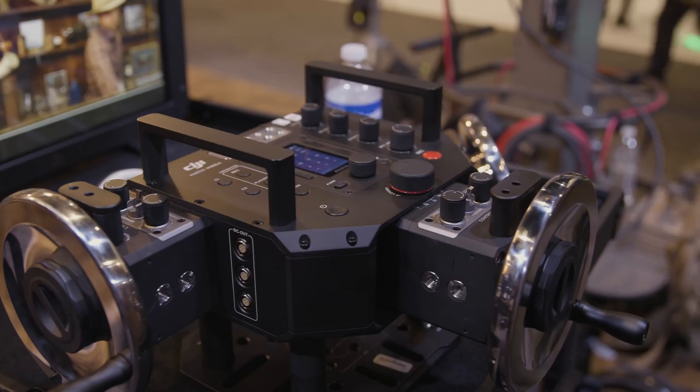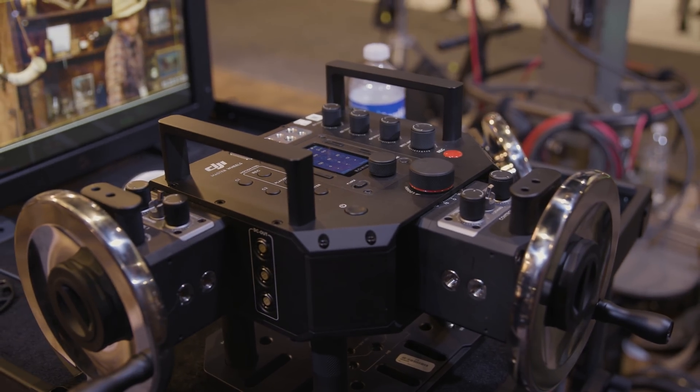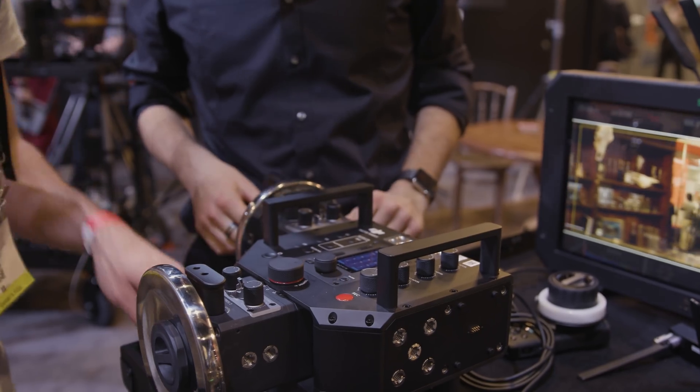First we'll start with the Master Wheels. This has been announced a while ago — it's always been a prototype — and now this is the actual production unit with DJI worldwide shipping. The Master Wheels concept will be familiar, as wheels have become more popular recently with brands like Tilta and 1A Tools with their Alfa wheels.